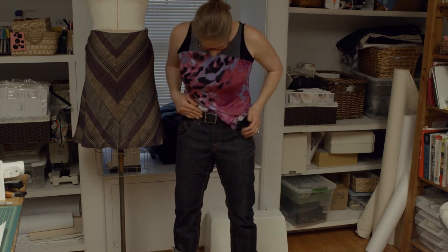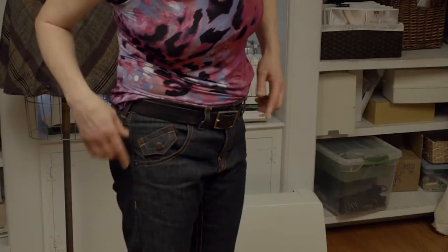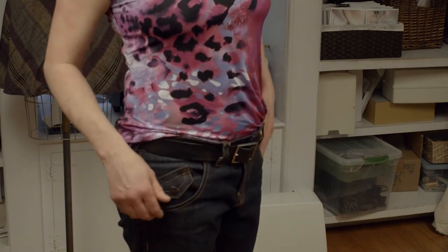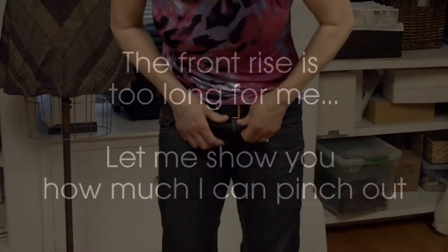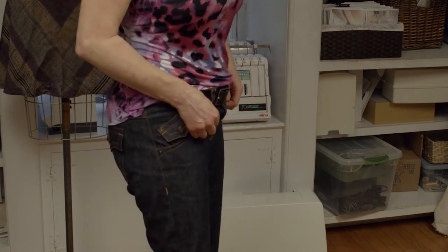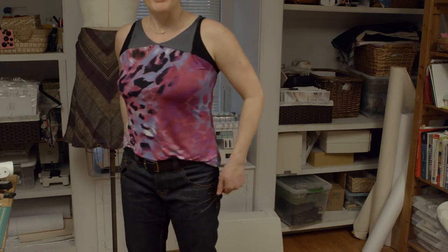Here's my front fly. I made a really wide jean pocket opening — I changed that to be a little more traditional for the pattern I'm producing, but this is a really exaggerated opening. I can pinch out probably an inch and a half in the front, so I can see I could shorten my front crotch length to get rid of some of that extra. I'll do that on my next pair, but I think they're still wearable. That's the peek at my jeans.